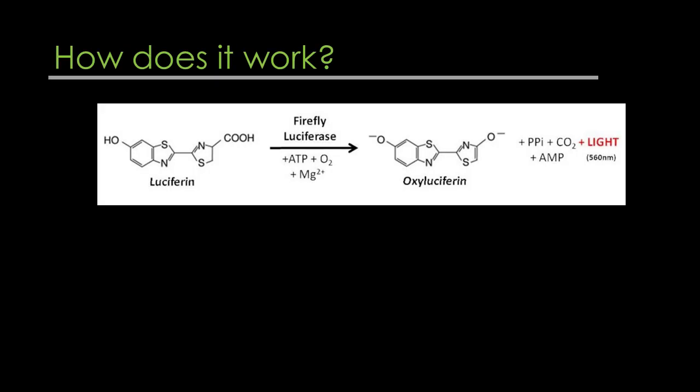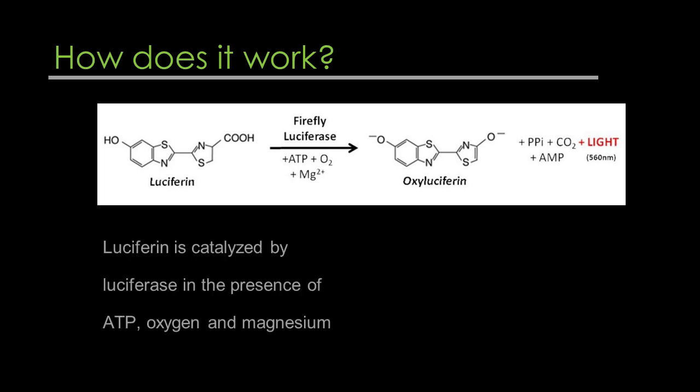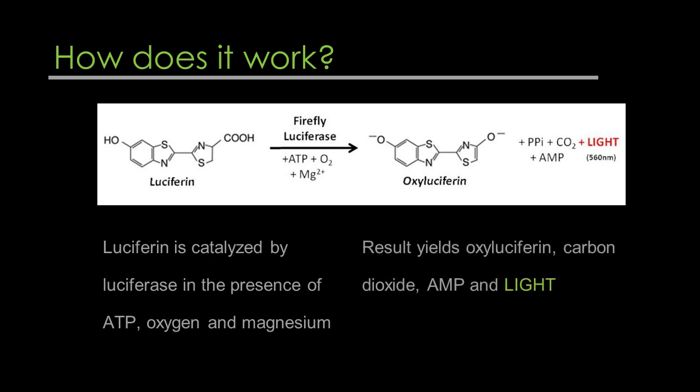This diagram shows the actual reaction process, where luciferin is catalyzed by luciferase in the presence of ATP, oxygen, and magnesium. The result yields oxyluciferin, carbon dioxide, AMP, and light.